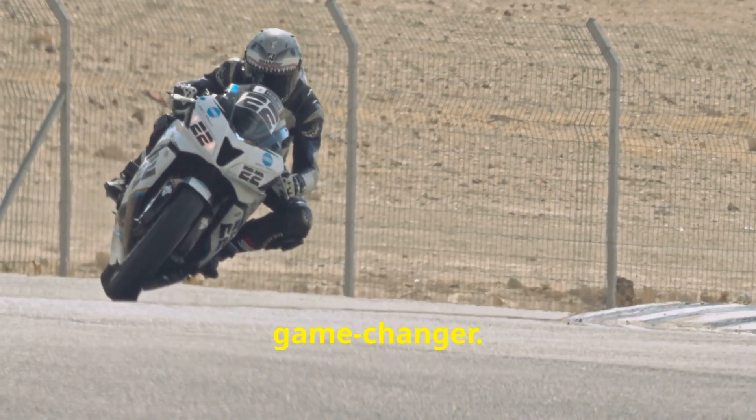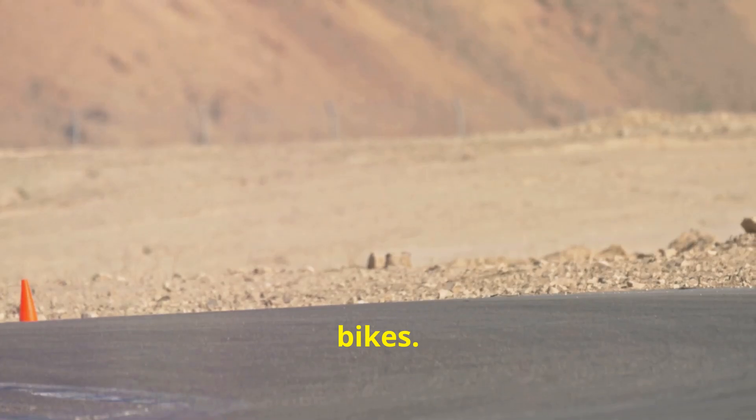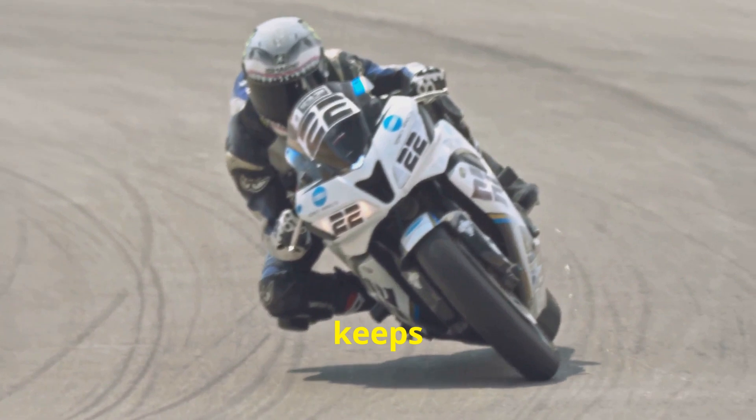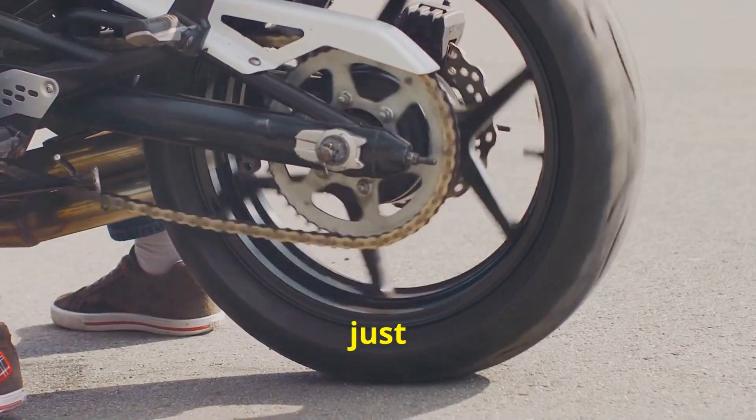Performance-wise, this is a game-changer, especially on those high-performance and racing bikes. When you're blitzing through corners or decelerating quickly, the slipper clutch keeps things smooth and stable. No more rear wheel hop, just pure control.